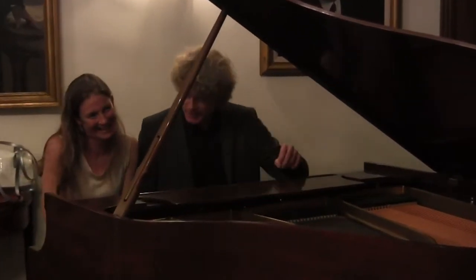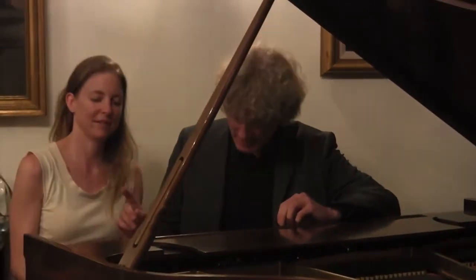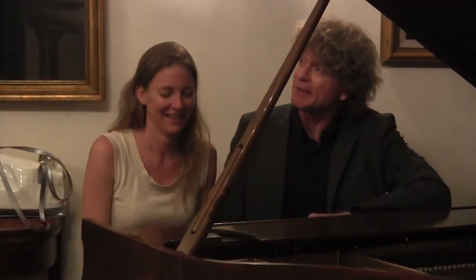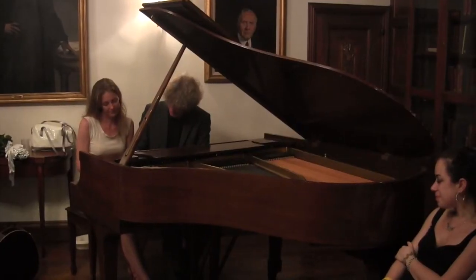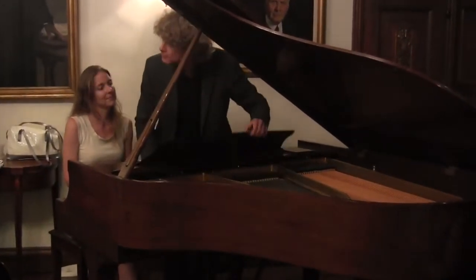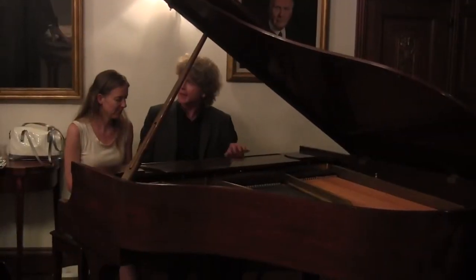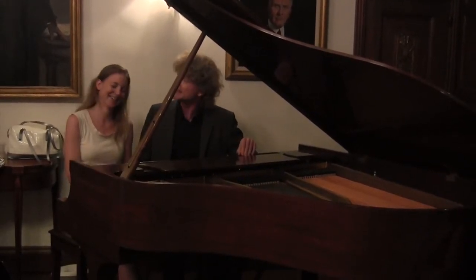Do you have any specific piece you would like to learn? Let's do it. It's a very famous piece by Beethoven named Für Elise. So if you play that... Here's a performance: Marlene and Magnus are playing together Für Elise by Beethoven.